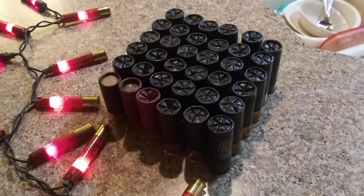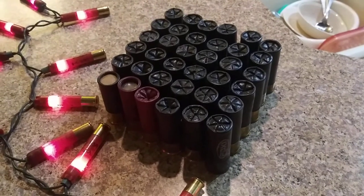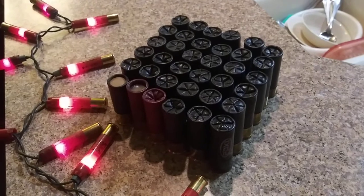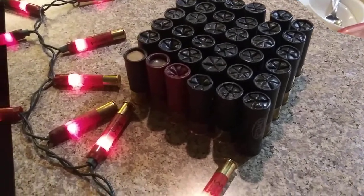Just in case you don't know what a Winchester PDX-1 shell is, I'll explain real quick: it's three pieces of double-ought buckshot stacked onto a one-ounce slug. If you still don't know what that is, go ahead and do some Google image searches and you'll know exactly what I'm talking about.